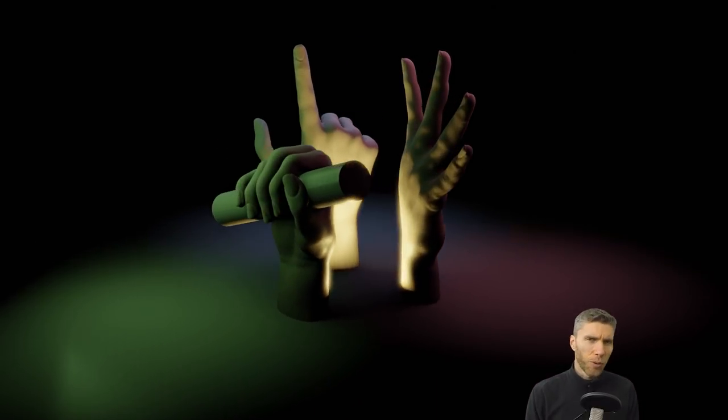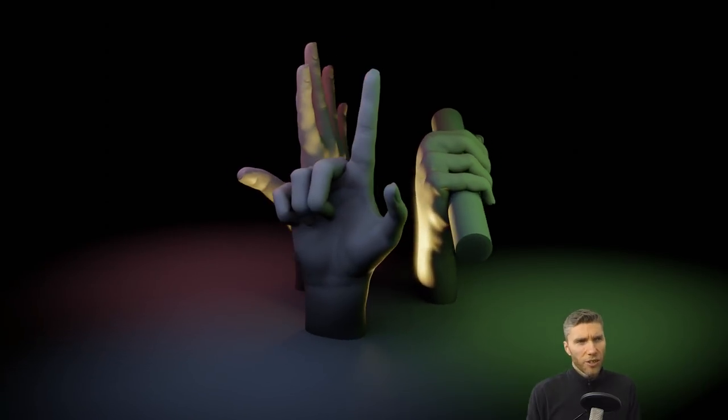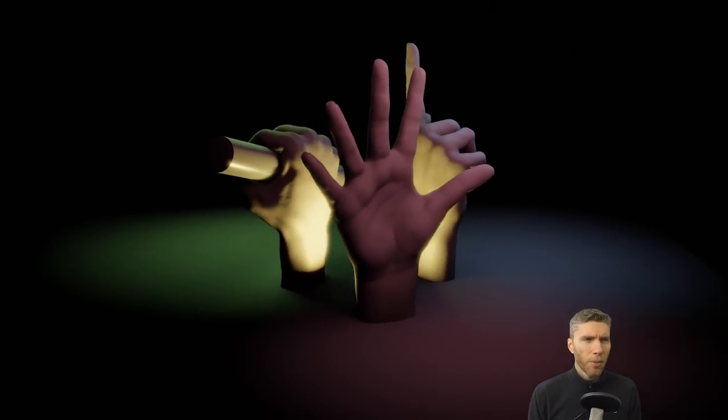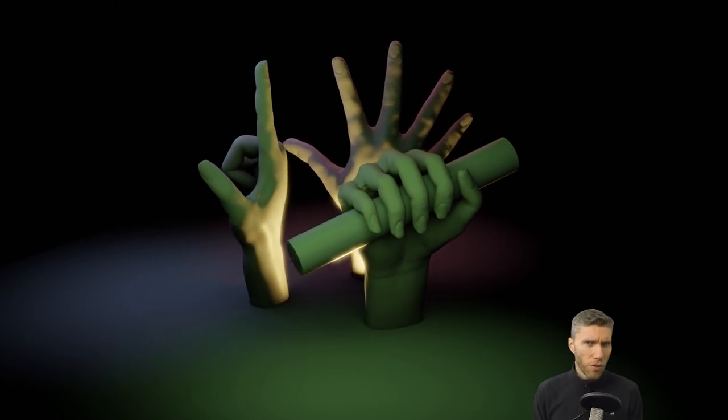Hello again, I'm Grant Abbott, you're watching Gabbitt Media and today we are making hands. This is part of Sculpt January 2019 and the topic today was hand poses, which is quite tough, so I'm going to take you through how I did it.